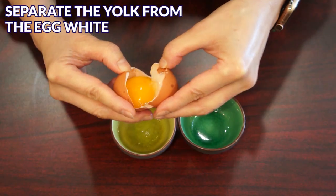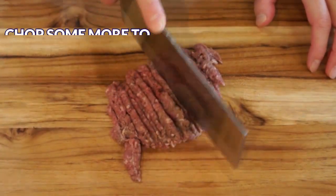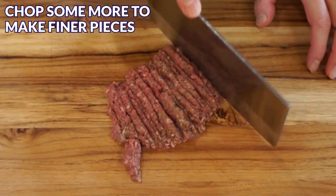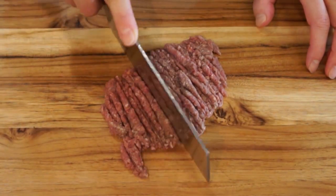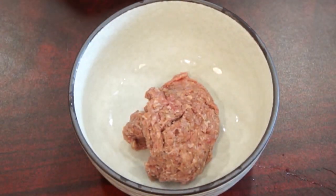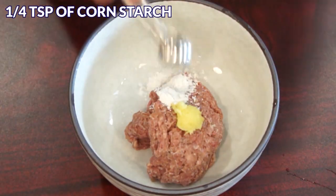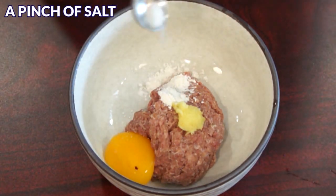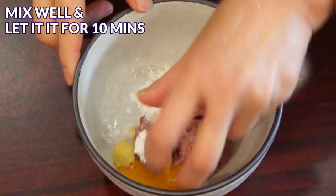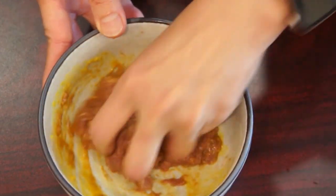Separate the egg yolk from the egg white. For the ground beef, I prefer finer pieces of meat in my Westlake soup, so I chop it even more. After chopping the meat, transfer it into a large bowl, then add grated ginger, a quarter teaspoon of cornstarch, egg yolk, and a pinch of salt to taste. Mix everything together and let it sit for about 10 minutes.